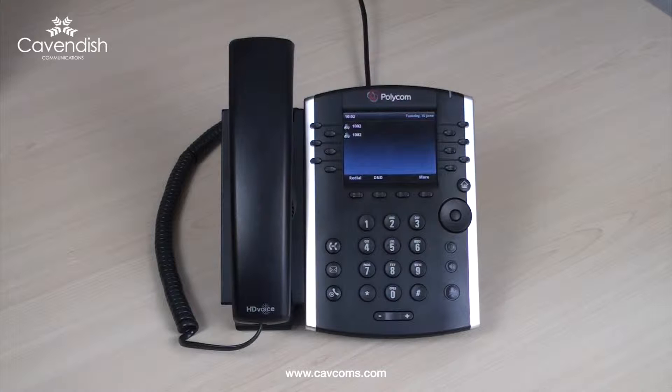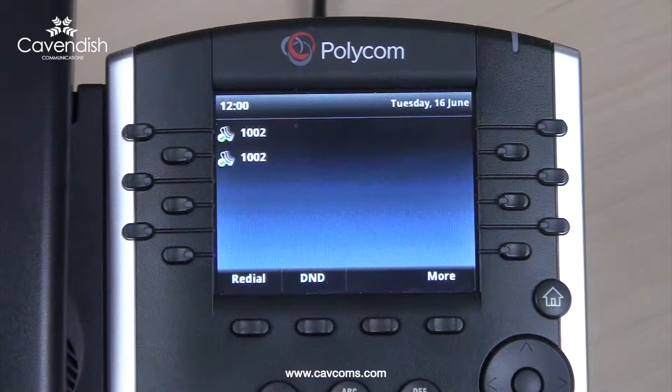Once your phone is plugged in and fully connected to the Horizon platform, it will show the correct date and time, show your extension number and a green tick icon to show that your phone is ready to make and receive calls.